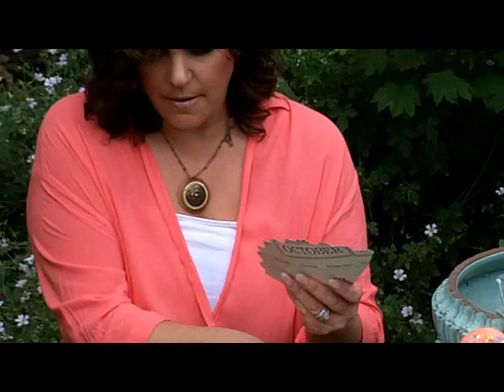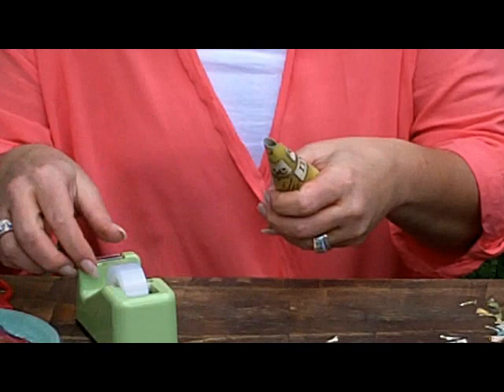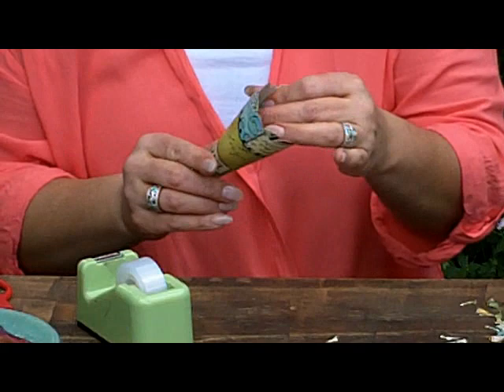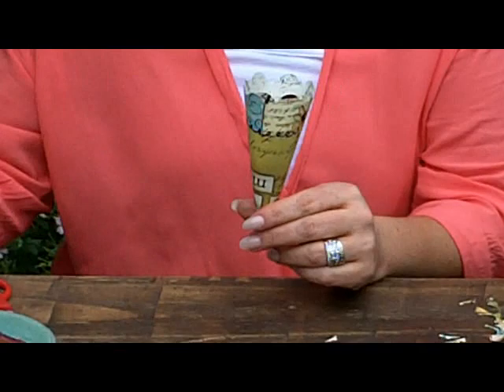Then we get to the edge — set those aside. Then with the scotch tape, go ahead and secure your cone. I know this is the tricky part, getting it to roll in there. Go ahead and secure that — just two pieces of tape. This is really simple. If you want to use a glue gun or whatever, you're welcome to as well.